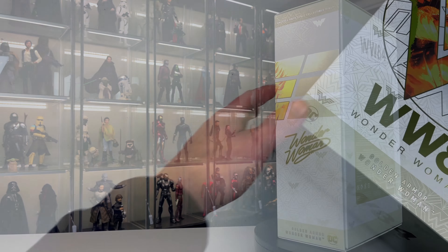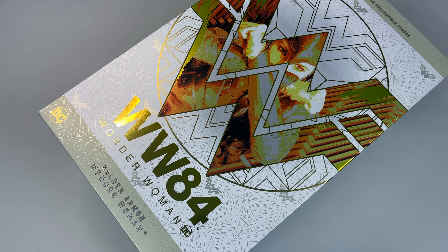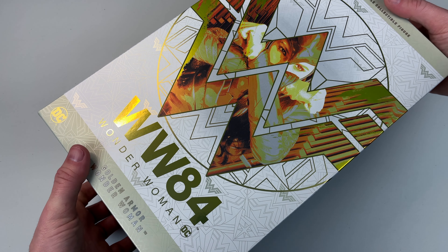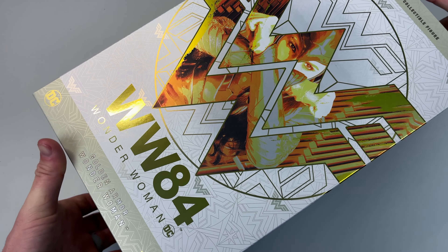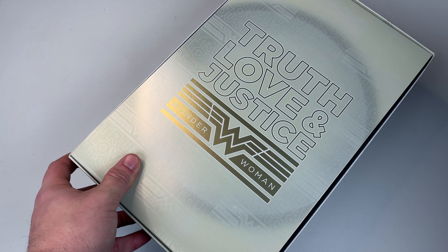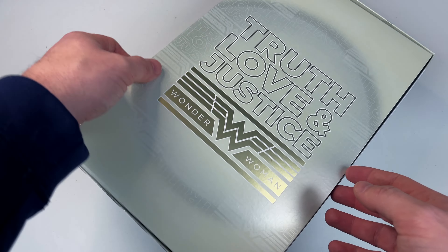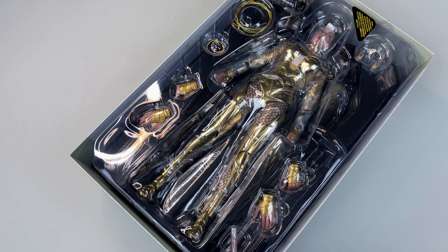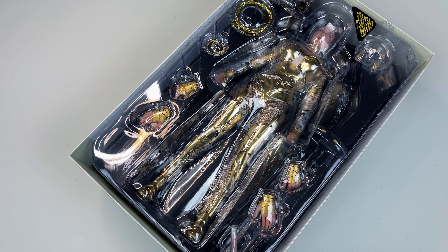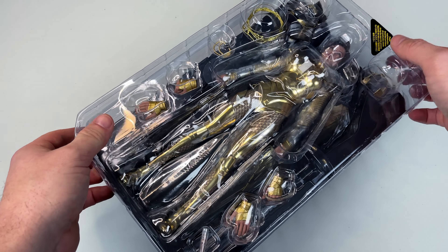Let's flip it over and see what's inside. This is a slip cover, which is one of my favorite types of art boxes — it seems sturdier and more high-end than some of the Marvel boxes. When we remove that we have an insert that says 'Truth, Love and Justice — Wonder Woman.' It would have been cooler to get an action pose of the figure itself, but it's not a big deal.